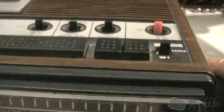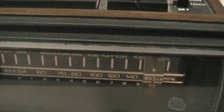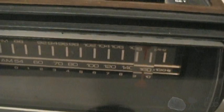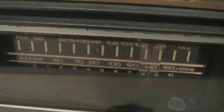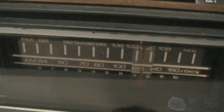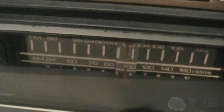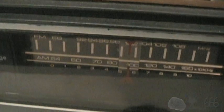We'll switch it over to AM. It's actually doing fairly well. Unless something's changed, there's only two local stations in what we've heard right now. That's it.